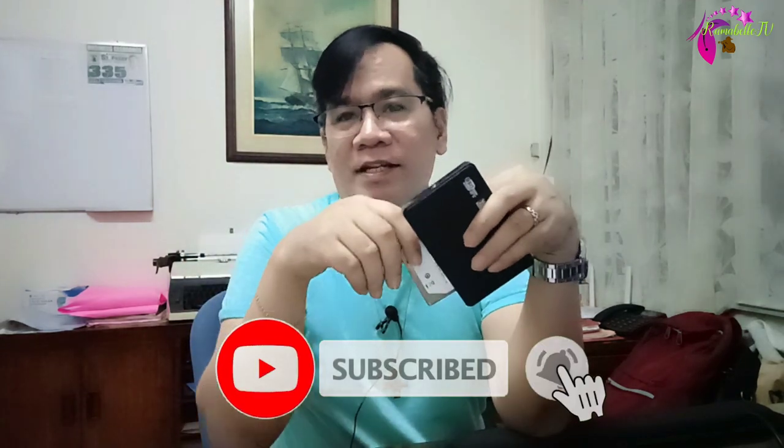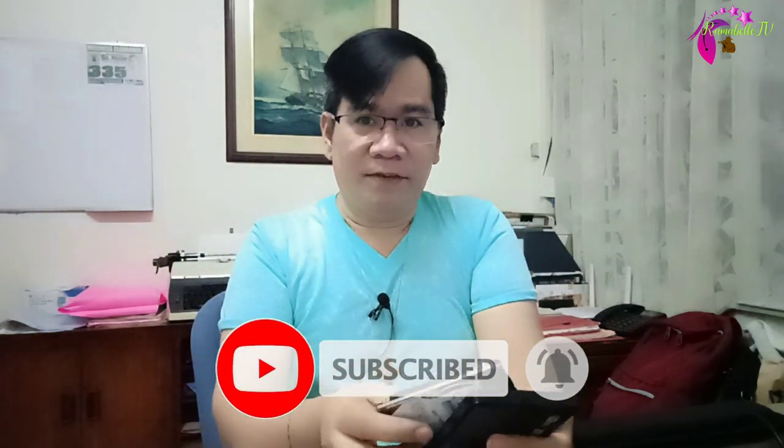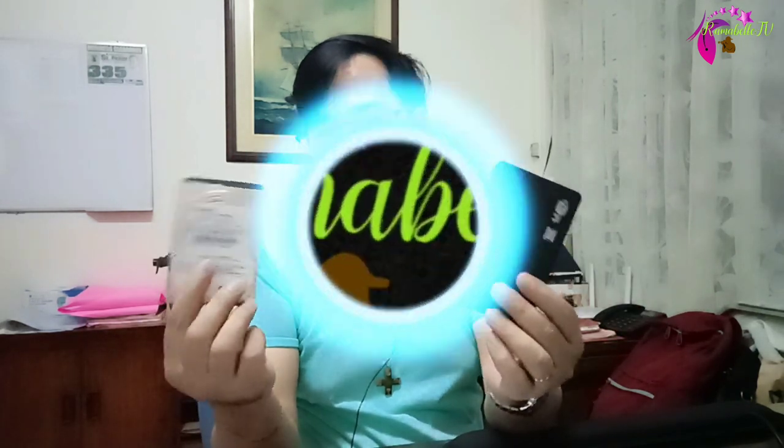Honestly, I am happy with this one. I can see my old files since 2013. Just imagine — we are already in 2021 and I can still see the files I have on this HDD. Good thing I kept it. Hope this may help, and thank you everyone for watching. Please don't forget to like, share, and subscribe to my channel RagabelleTV, and click the notification bell to be notified of our next video. Thank you very much and God bless, keep safe!